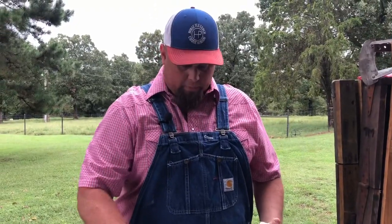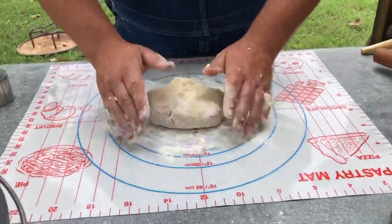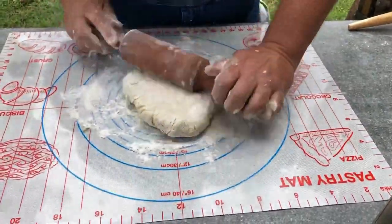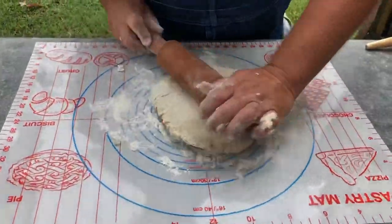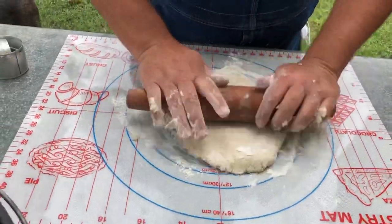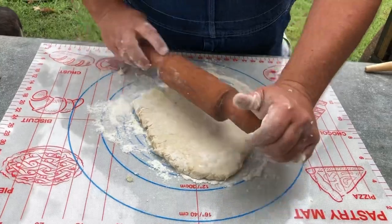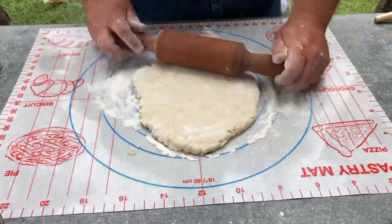I'm going to flour up a pastry mat, which works out real good. Here is our dough — we're going to roll this out just a little bit with some flour on the roller. What's cool about these biscuits, you can see the little bacon drippings in there, which makes it awesome. We want it about half an inch thick. These make good campfire biscuits — you don't need a ton of ingredients. I've substituted the milk with water before, and also with buttermilk, which gives even better flavor.